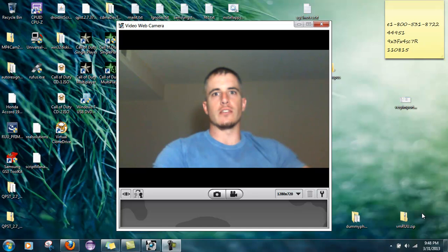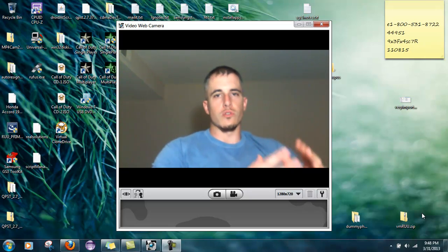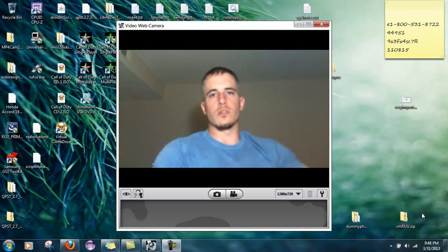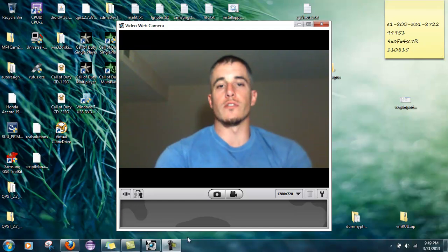Some people have asked if I'll flash phones remotely or in Orlando. If you live in Orlando I'll flash your phone for $20 if you already have the donor phone, $40 if you don't — voicemail notifications and everything will work. For remote flashing it's $40 because it's a pain. Hit me up on XDA if you have any questions, and that's it — hope you enjoyed the video. Sorry for the low-resolution section.